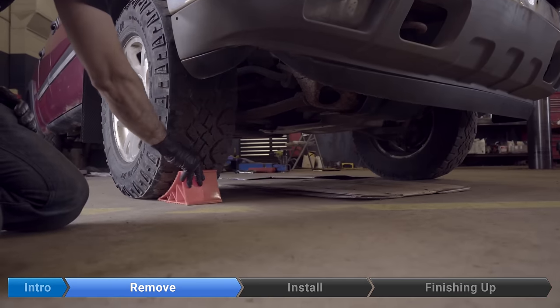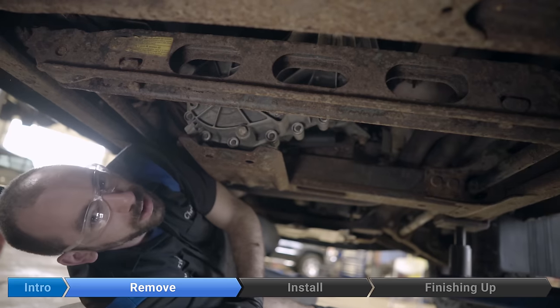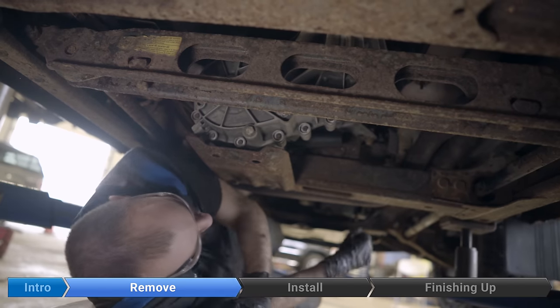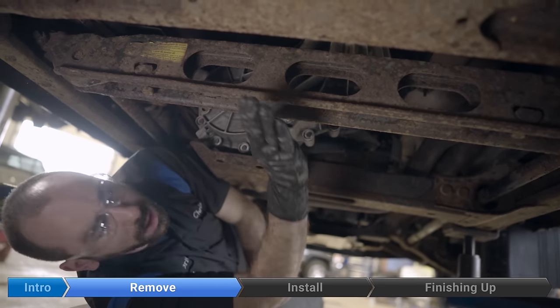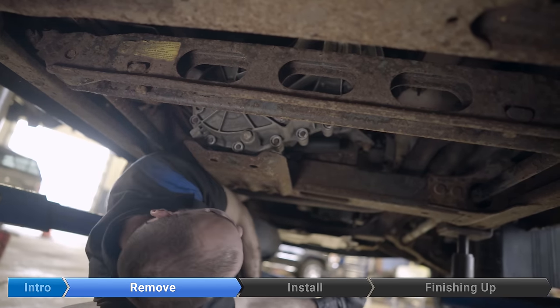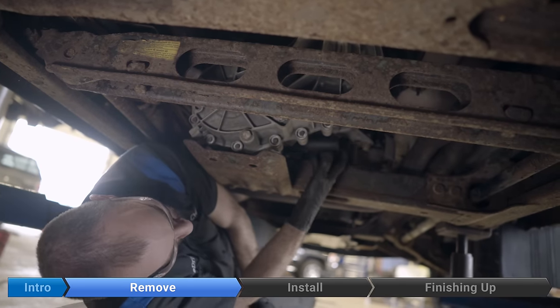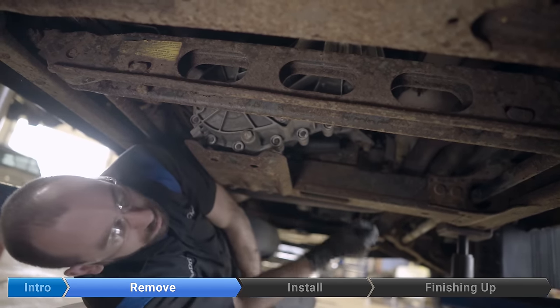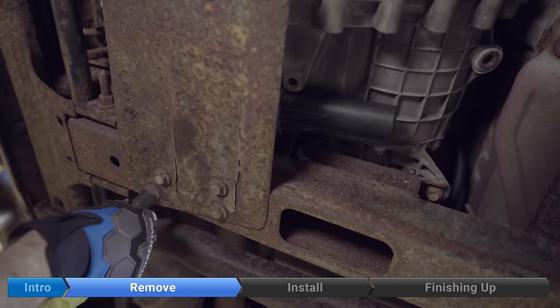Chock the wheels and set the parking brake. All right, we're under the truck. The transfer case is right here. We've got the drive shaft going off to the rear diff that way, and the front drive shaft is up there. The encoder motor is just above this skid plate right here. We'll start by removing the four 15 millimeter bolts that hold on the transfer case skid plate.